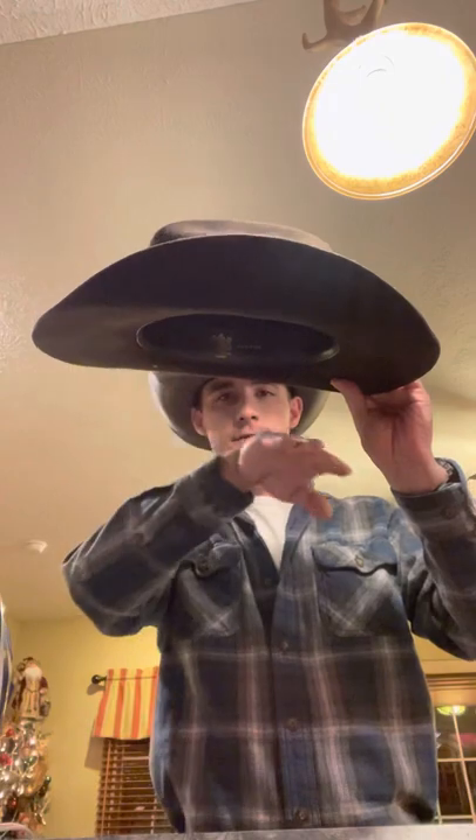There's your front view — pretty daggone even right there, just like that. So now what we want to do — you can see that this hat has a real flat profile. We want to add a little curvature to it, like this.